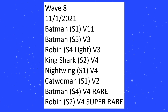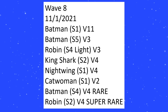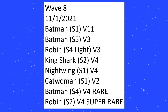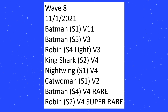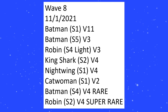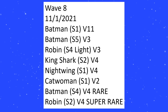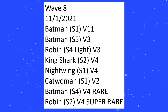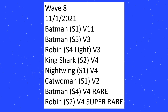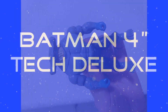Do keep in mind that all of these variants could be repainted into different characters, just like how Batman was repainted into Thomas Wayne but is still considered a Batman S1. Same with Reverse Flash — he's just been released as the Flash because they're too scared to release more villains. So maybe some of these repaints will technically become different people. Anyway, that is it for Wave 8.